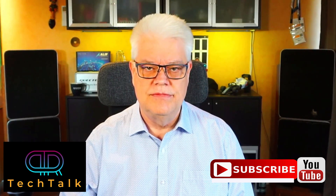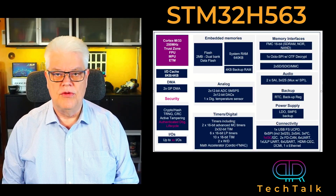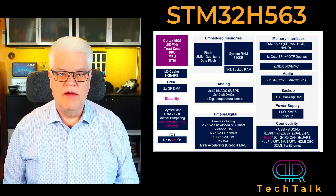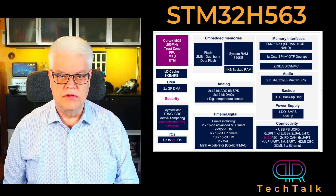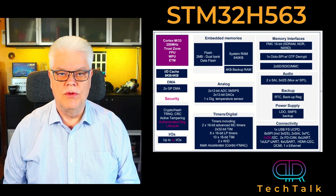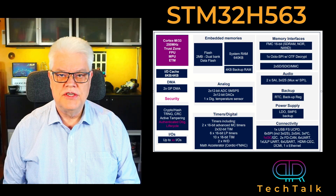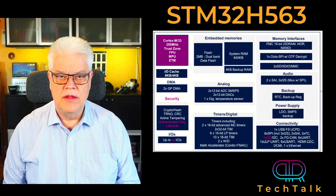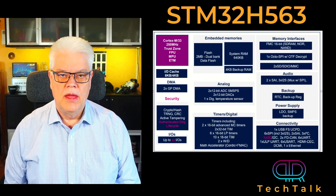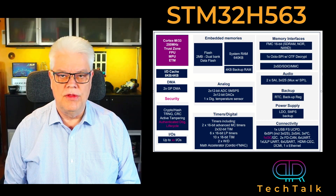Let's take a closer look at the new MCU. Here we see the shot of the 2MB variant of the STM32H5, and this is a superset. The other variants will have less memory and also a slightly changed set of peripherals. The H5 is based on a Cortex-M33 running at 250MHz. It features 2MB dual flash with ECC, and the RAM is 640K, partially equipped with ECC as well.